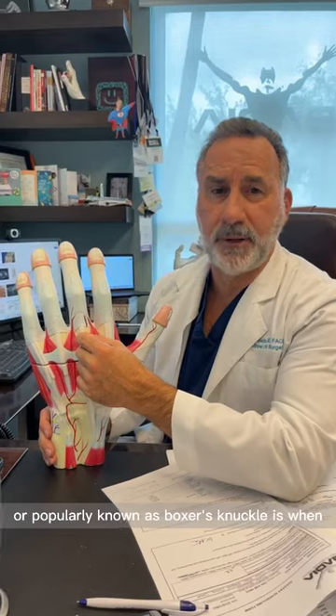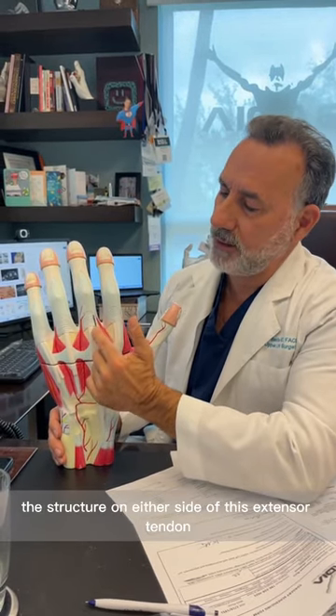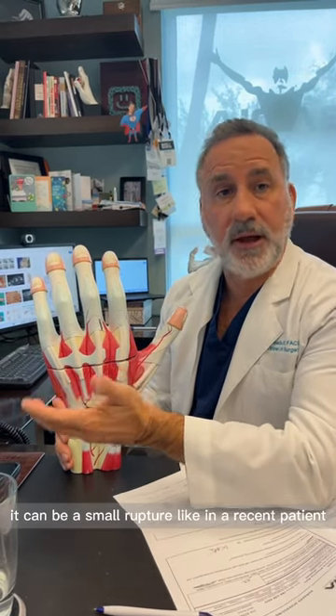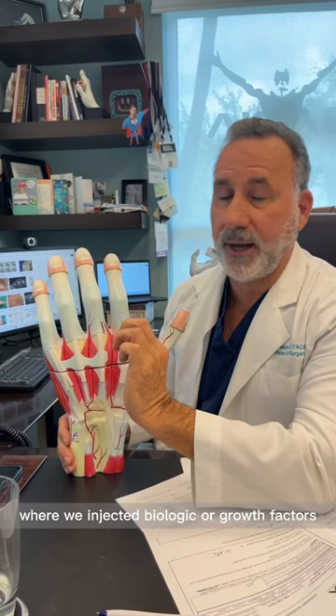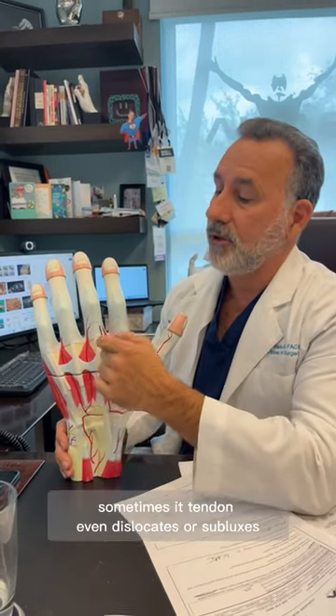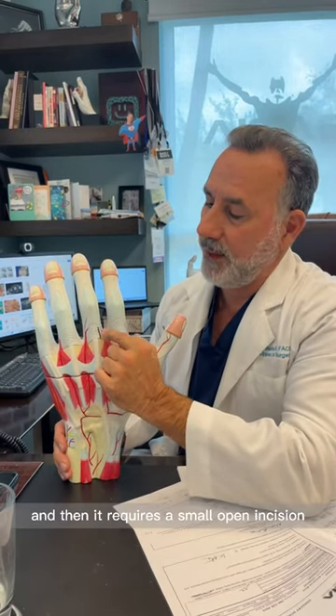Sagittal hood ruptures, popularly known as boxer's knuckle, is when the structure on either side of the extensor tendon has a rupture. It can be a small rupture — like in a recent patient where we injected biologic or growth factors to promote healing — or it can be a complete rupture where the tendon even dislocates or subluxes.